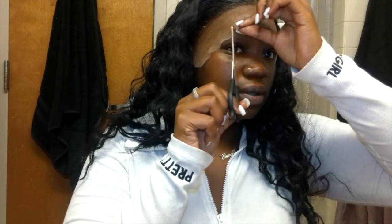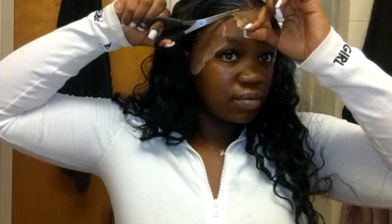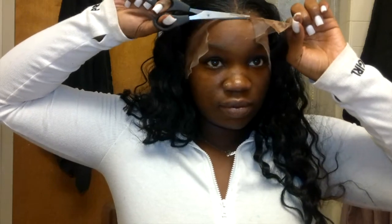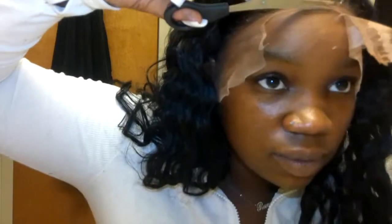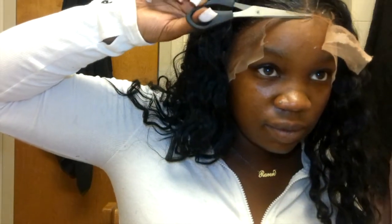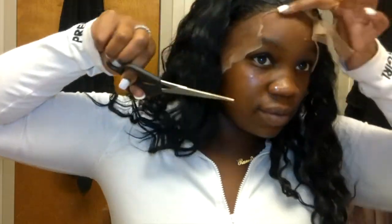I cut my lace in sections — one on the left, one on the right, and one in the middle. I usually cut the middle out first, then do either the right or the left. I learned that cutting it this way makes it easier to not cut any holes in my lace or mess it up in general. It helps me create that straight seamless line and really map out my hairline better.